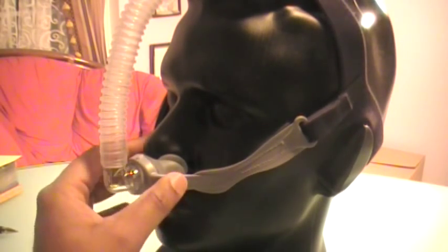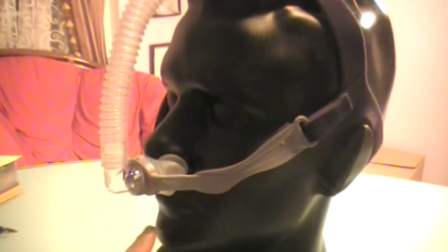This is designed for somebody who is a nose breather, not a mouth breather. If you open your mouth, you need to use a chin strap, or you would have to use a full face mask if you cannot use a chin strap.